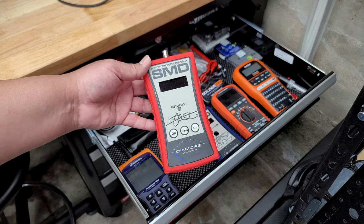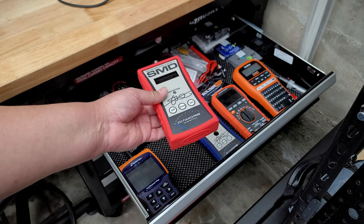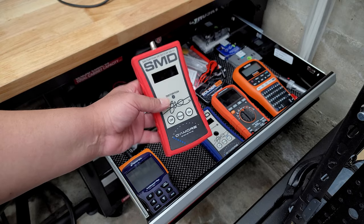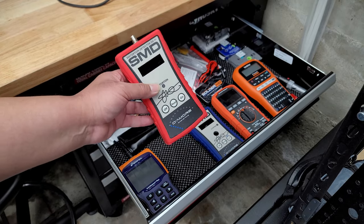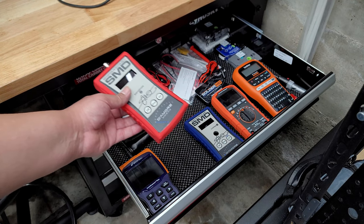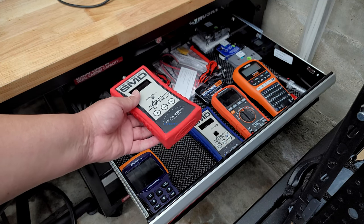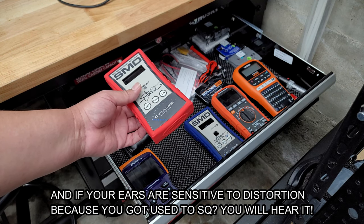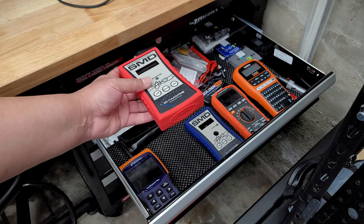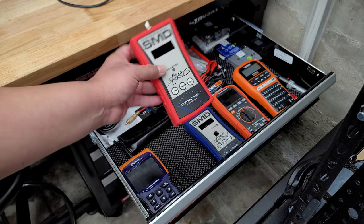This is the SMD Distortion Detector Plus. I highly recommend it for setting your gains properly. Some people bash it because you can only set gains at 1,000 Hz for mids and highs and 40 Hz for subwoofers, but it's a really good tool. You can also use it for overlap to make your subwoofer sound a bit louder — it does create some distortion, but if the subwoofer is in the trunk you won't really hear that. It's a little expensive but highly recommended — either this one or the more affordable lower-level version.